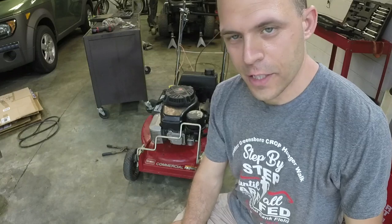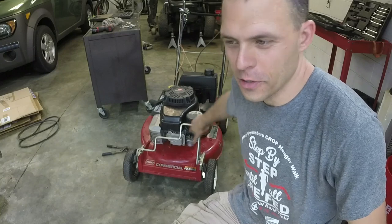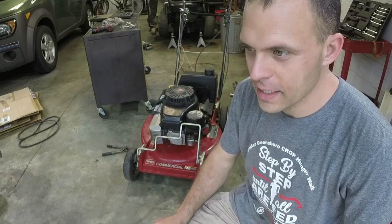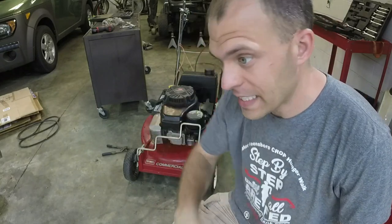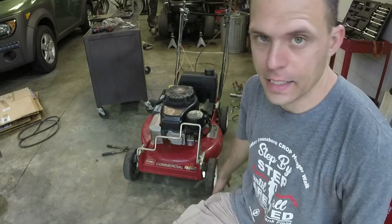On today's small engine repair we have a commercial grade Toro push mower. I got $100 into this thing. I think I can at least double, maybe triple my money on this. Hopefully it doesn't need a lot to get going — it's in amazing shape.